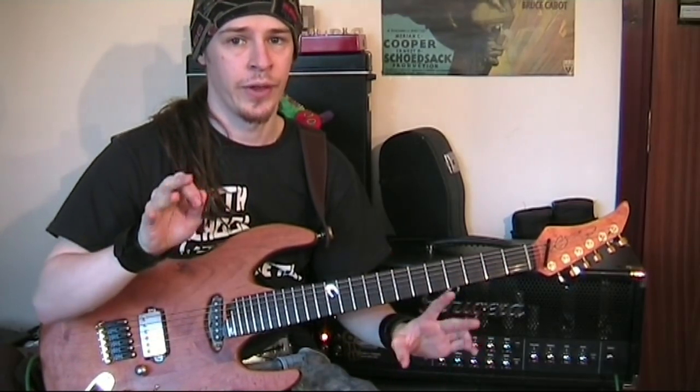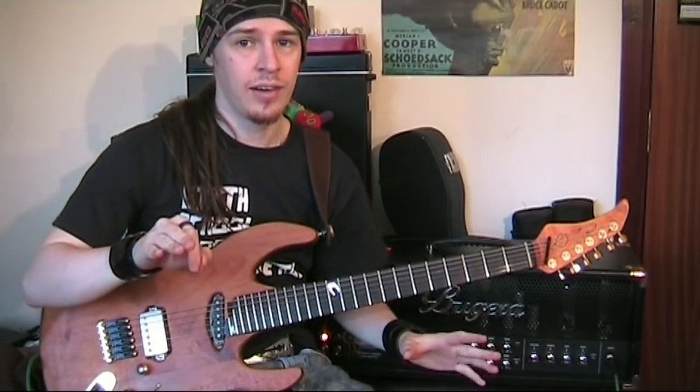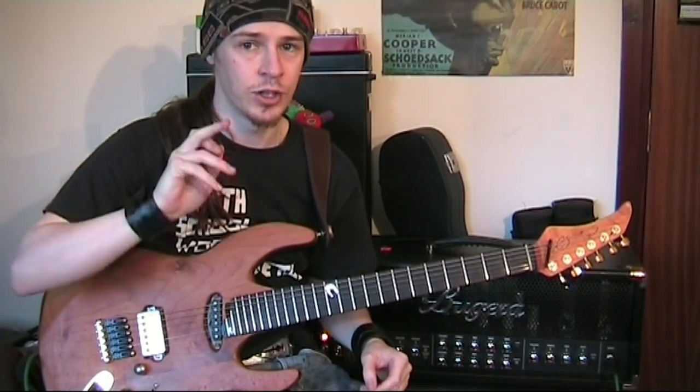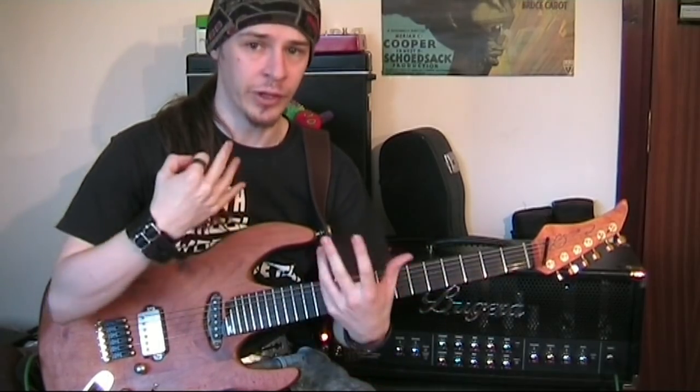Once you're starting to get the sound, then it's when your left hand comes into play to really make things work. You don't have to do this as extreme as Zakk Wylde does, but it's great when you've got a pinched harmonic to give it a good bit of vibrato to really bring out the squeal.